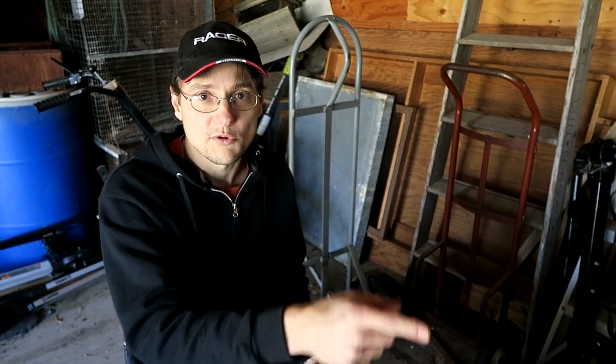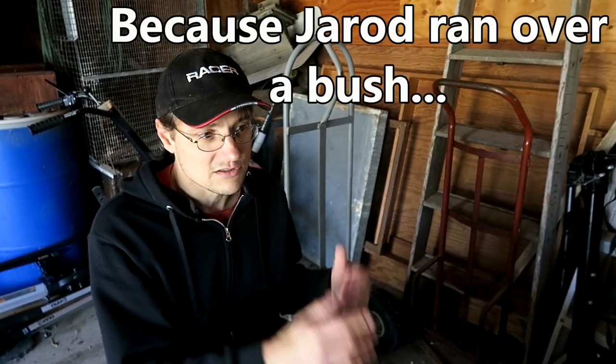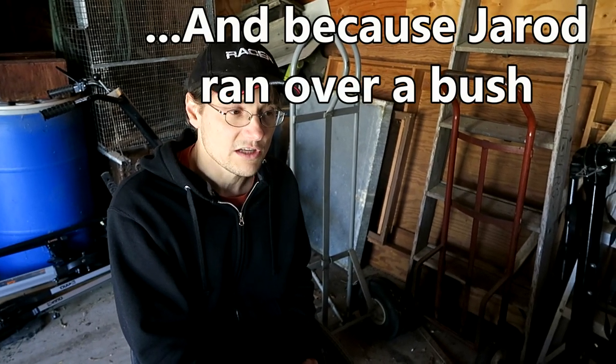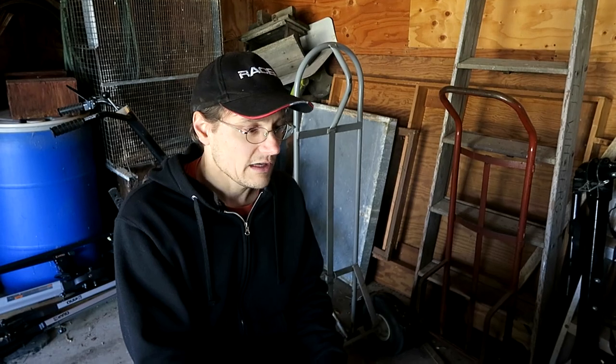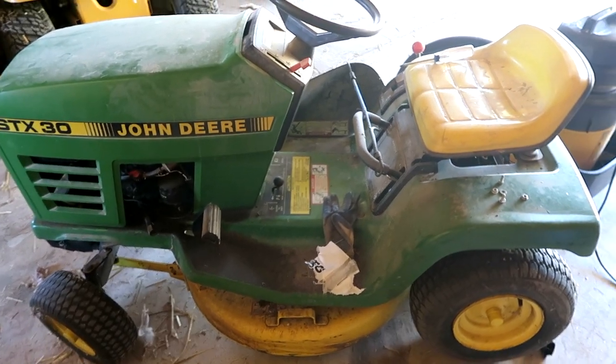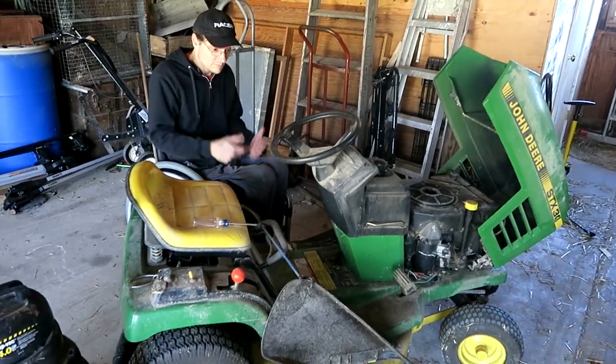Our really old mower is broken from last fall. The engine is just too old and it was leaking oil, in really bad shape. It's like 25 years old. So now we have to go to our backup really, really old mower, and that one is like 30 years old. But we have it.